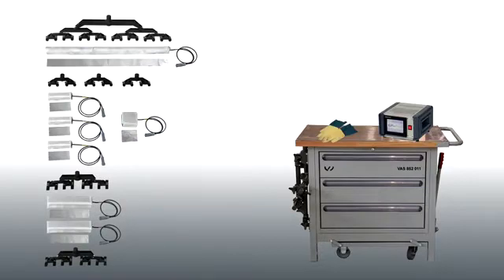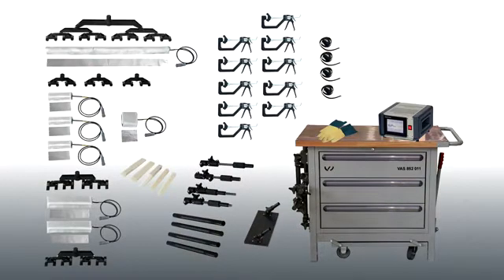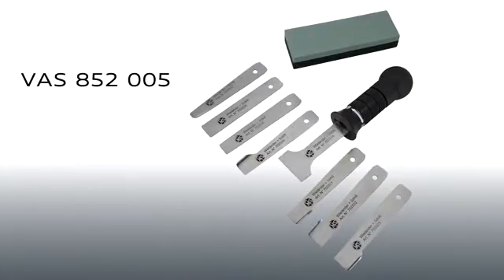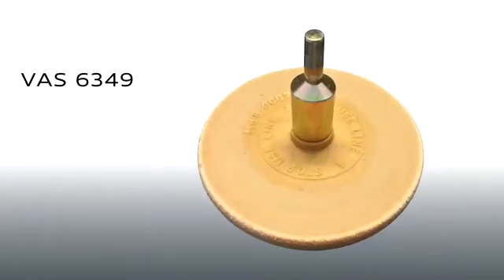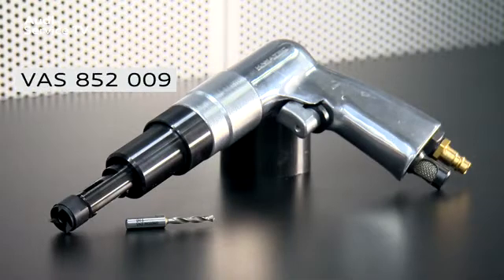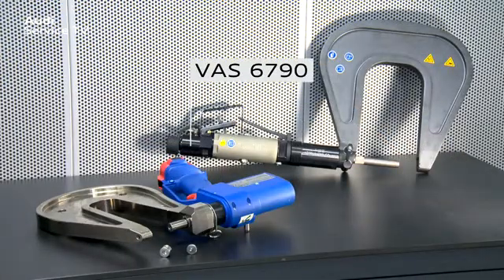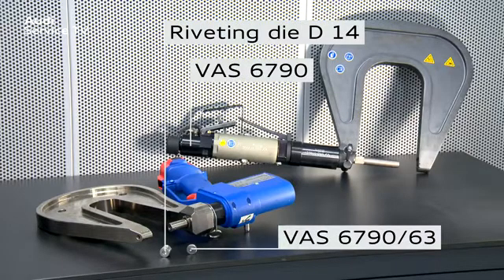In addition, the trolley contains 10 one-hand clamps, 5 wedges and various spindles, pipe elements and adapter links. You will also need contour blades set VAS852005, adhesive strip remover VAS6349, special drill with drill bit for stainless steel rivets VAS852009, compact booster VAS6790, and to push out the rivets, riveting die D14 and the new rivet insert VAS6790-63.